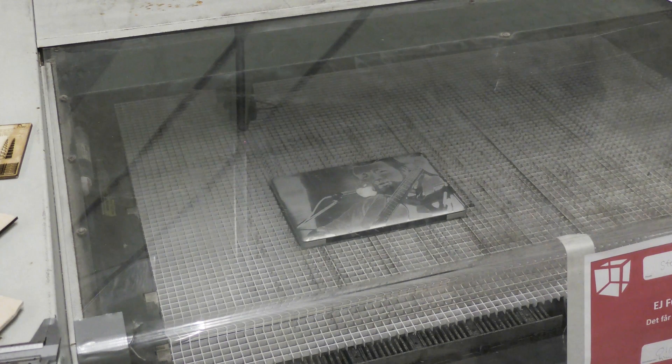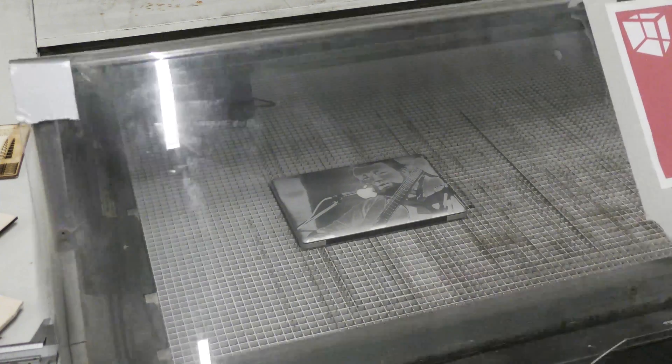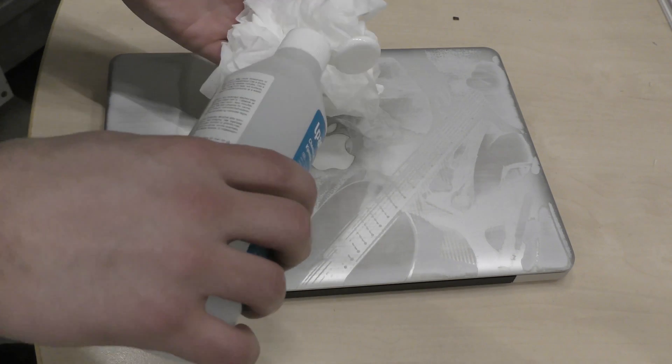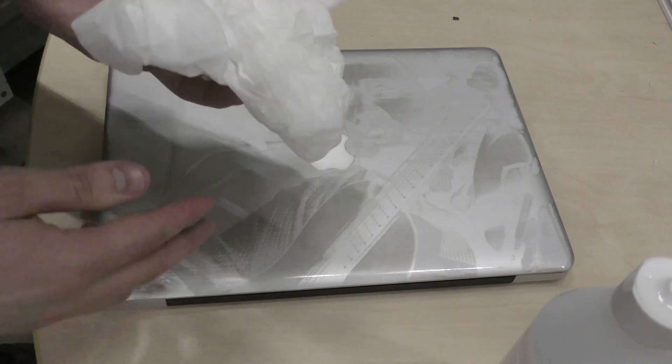So this was the moment of truth. I was quite excited, and I think it turned out absolutely amazing. The only thing I did afterward was to clean it with some HyperClean and a paper towel.